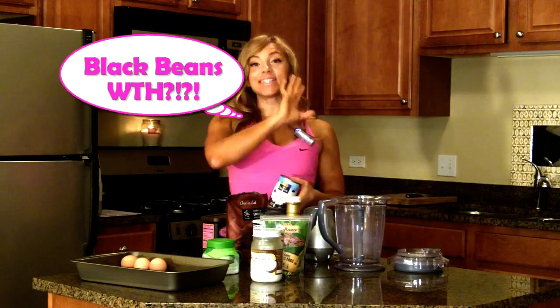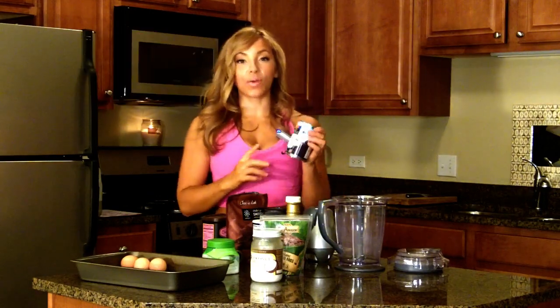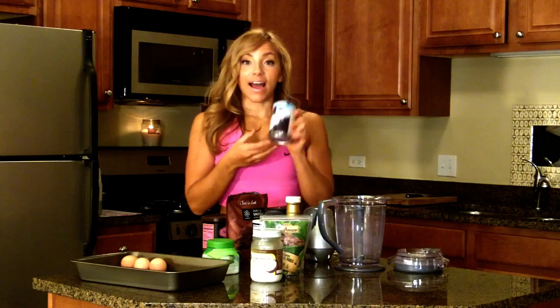I know, I know. Just stay with me here. The black beans are actually going to be the base for the brownies. This is going to give them that meaty kind of brownie texture without adding any wheat, flour, gluten, or anything like that. These are very, very healthy — high in iron, high in fiber, all that good stuff. You'll see at the end these are going to look and taste just like regular brownies.